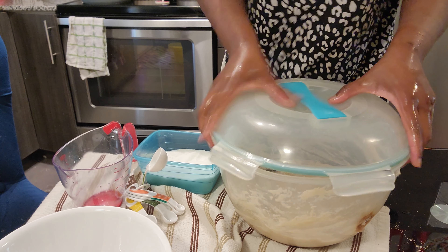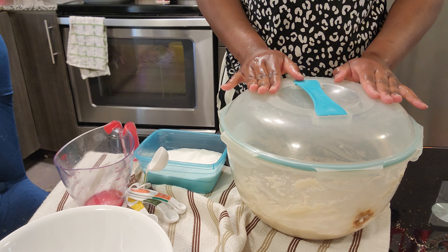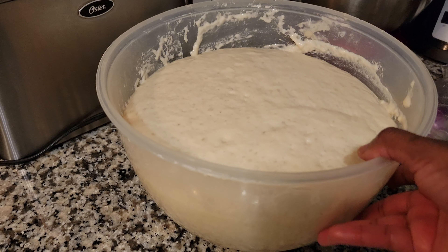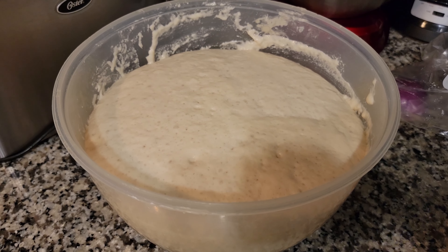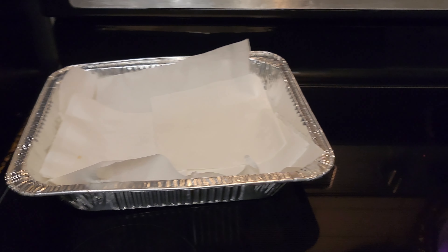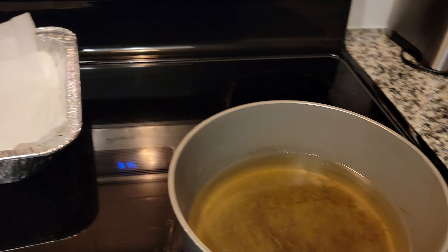I'll cover it up like that and let it rest for an hour. After an hour, the dough has doubled in size — exactly what I wanted. I'll use cooking oil to fry them, and this is where I'm going to place the mandasi.